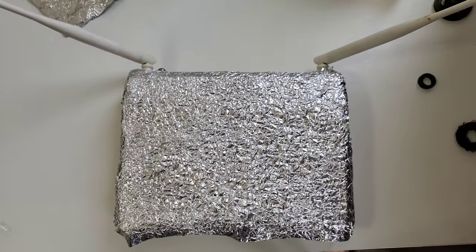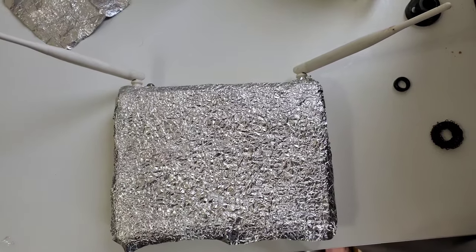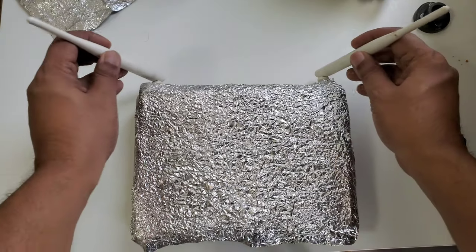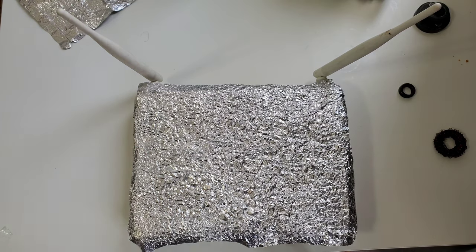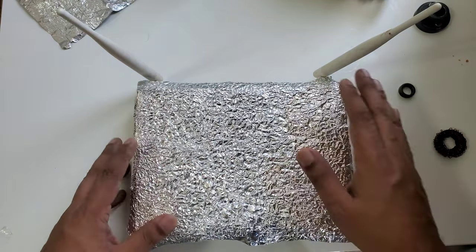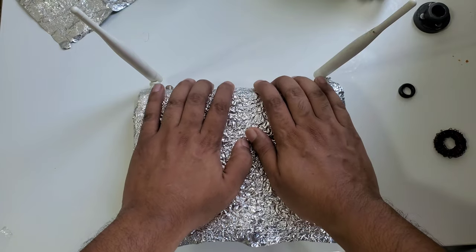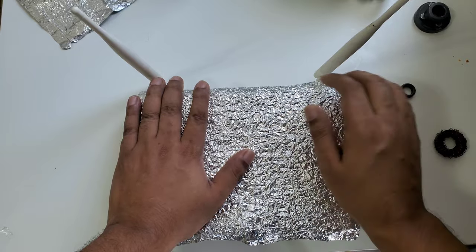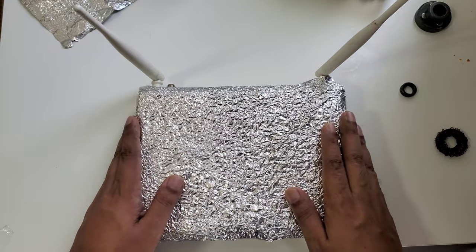Now you can see both sides of the modem have antennas, which is very good for signals. I'm going to cover the top area of the modem with aluminum foil — very simple and easy. Then we need one magnet.